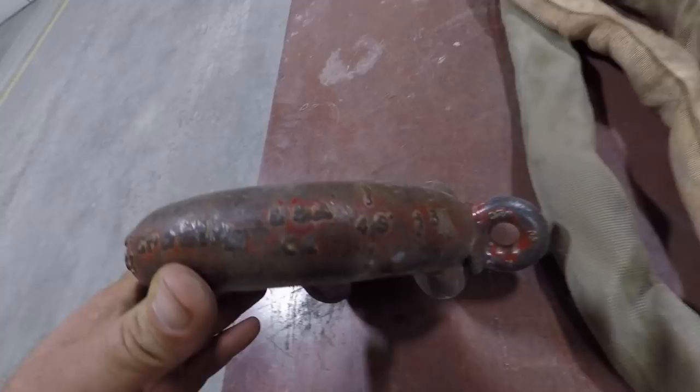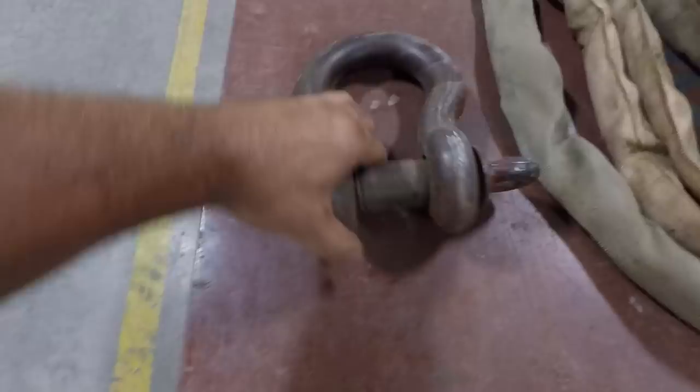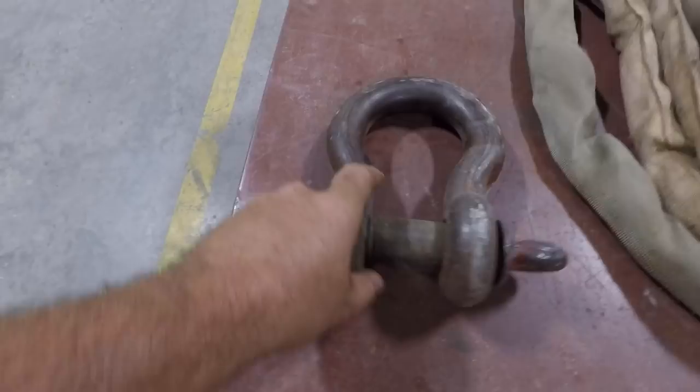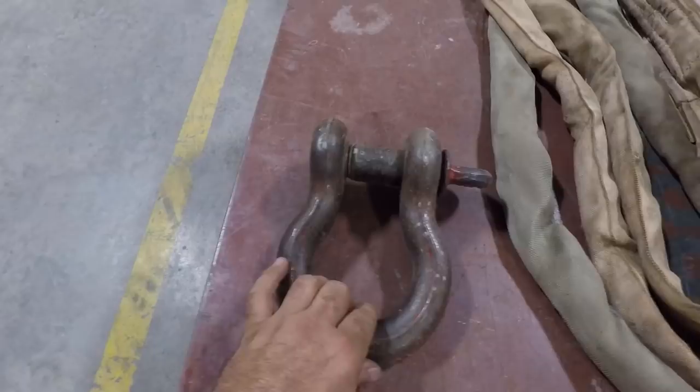This shackle is designed to be loaded from here to here on this side and on the pin. If you had this flipped over and the bow was in the hook, it could hang sideways, or if you had more than one piece of rigging on it, you'd be pulling at an angle. So pin always goes in the hook — always, always, always. No exceptions to that.